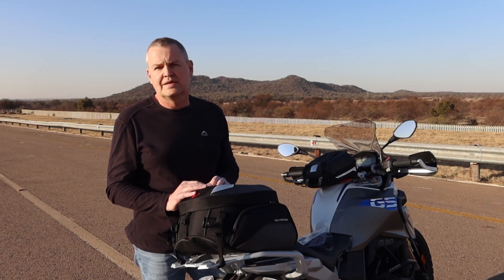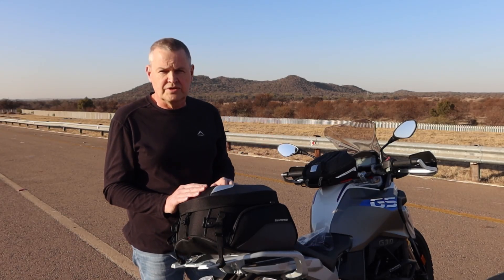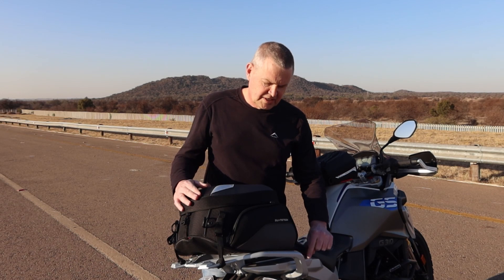Also included is an A4 sheet with stickers on it. Where the strap goes over the side of the bike, you can put a sticker on there so that it doesn't scuff the paint. I think that's a nice inclusion for this particular bag.